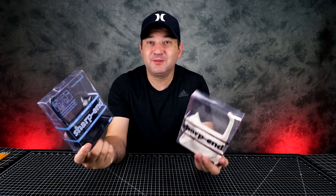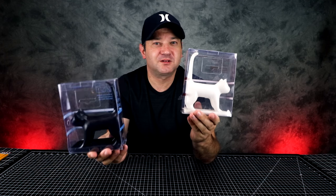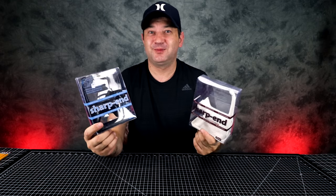Hey guys, welcome to Casual Unboxing. Today we're going to be unboxing some awesome pencil sharpeners — they're in the shape of a cat. This is for adults only. If you're a kid, you probably shouldn't be watching this because this is really bad.